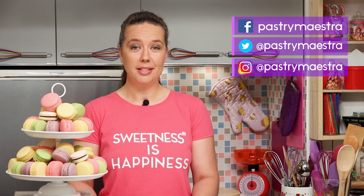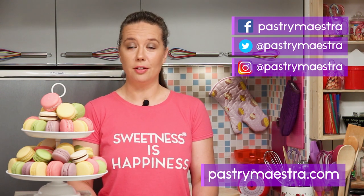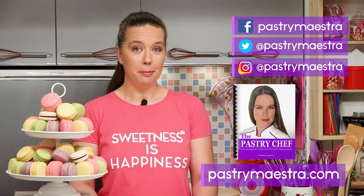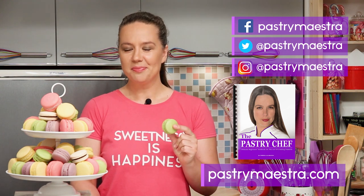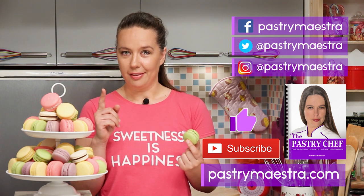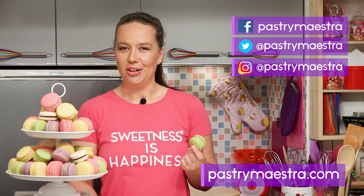I'm Teresa. Thanks for watching my video. I hope you liked it. If you wanna stay in touch, follow me on Facebook, Twitter and Instagram. And of course, visit my site where you can find elaborate posts with lots of pictures, additional information, and recipes that follow my every video. Also, on my site you can download my free 365-page ebook, The Pastry Chef. And maybe buy me a macaron, if you think that I've earned it. Now before you go, please hit the like button and subscribe to my YouTube channel — that really helps a lot. Finally, and this is the most important thing: don't forget to create sweetness every day, because sweetness is happiness. See you in my next video. Bye!